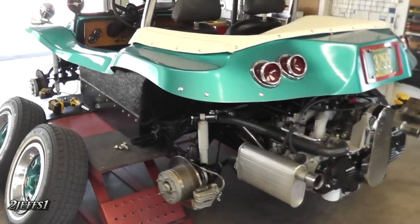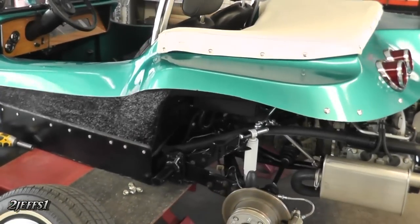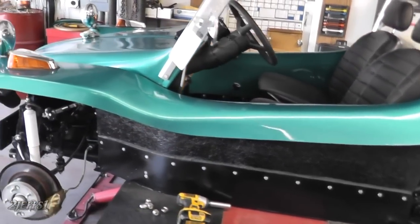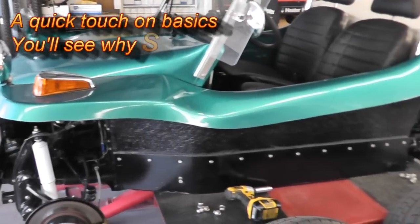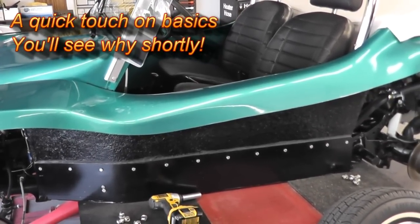Originally, this was a 1961 chassis. Years back, I purchased a 73 Super Beetle. It had drum brakes on it all the way around. What I did was I cut the front and the rear off the car and put them on this 1961 center section. That's all that's original from the 61 now.